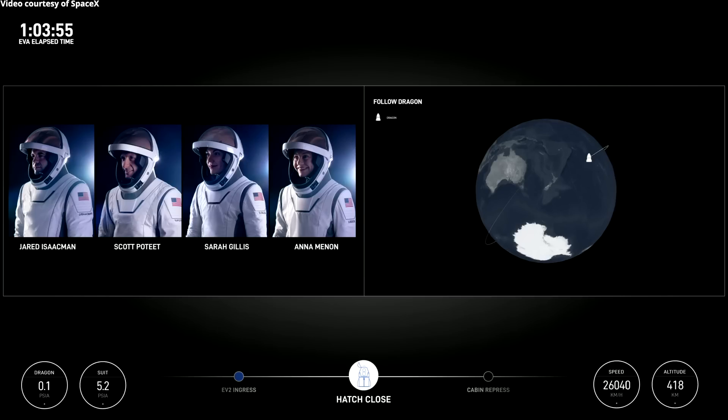Dragon SpaceX, we see EVA hatch closed, and pressure indicates good hatch seals. Stand by for transition to EVA repress one.